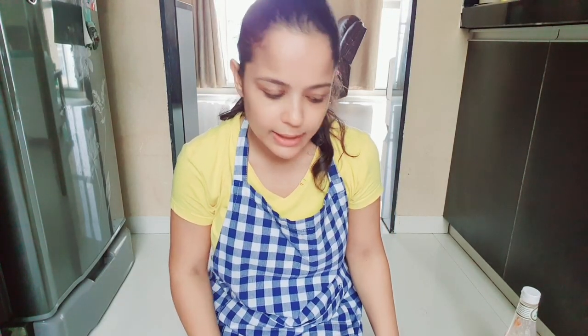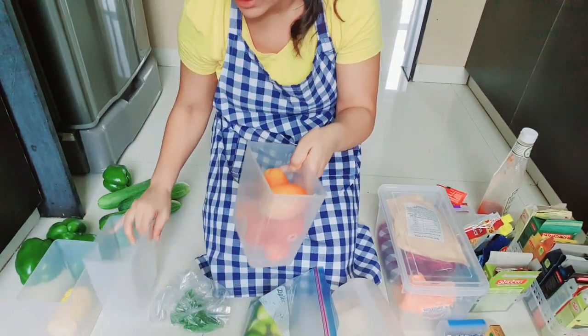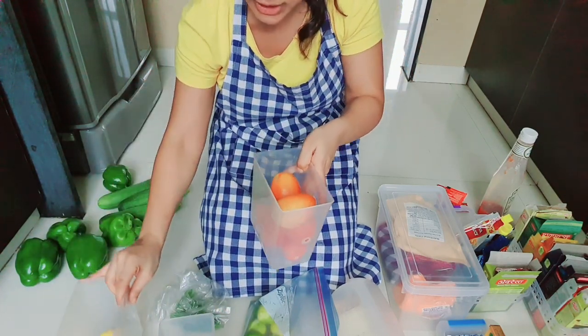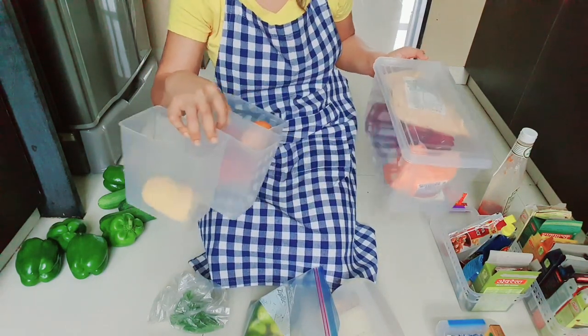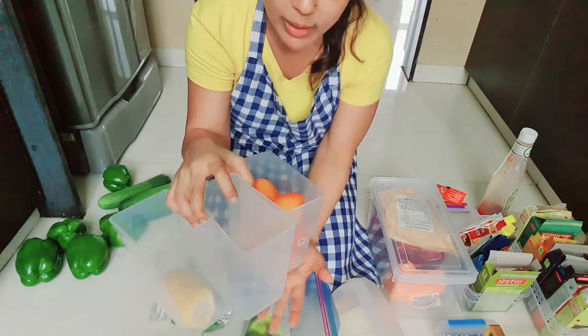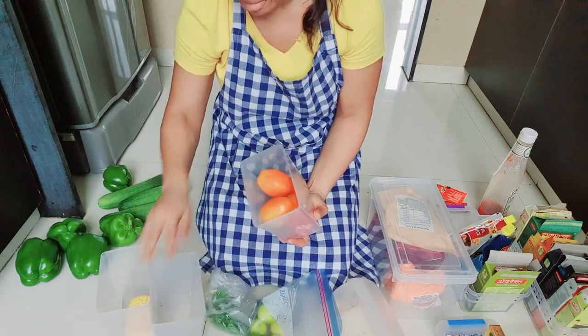Now the fridge is clean. I will organize it using small baskets. This is very important — using small baskets helps you utilize the space in a small fridge to the best. I put items into the baskets to keep everything grouped and organized.